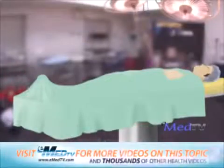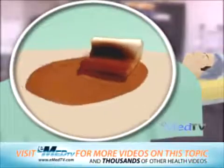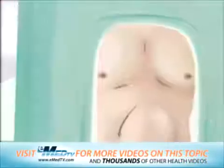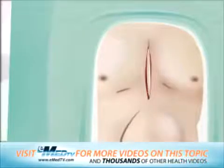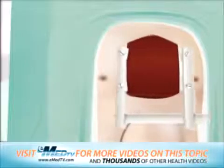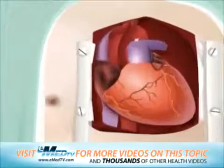After the anesthesia takes effect, the surgical area will be scrubbed with a special disinfectant soap and may also be shaved. The surgeon will then make a 6 to 8 inch incision down the middle of the chest. The breastbone is then separated, the heart sac is carefully pulled back, and the heart is examined.